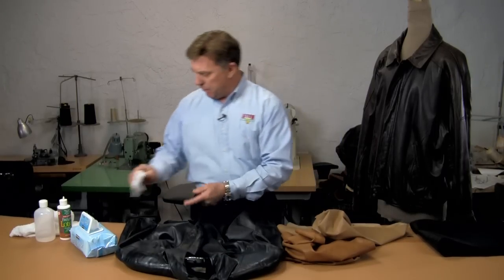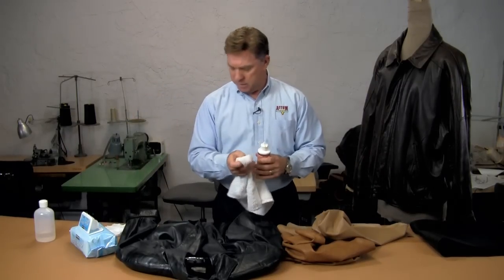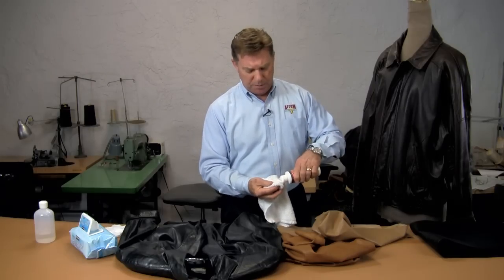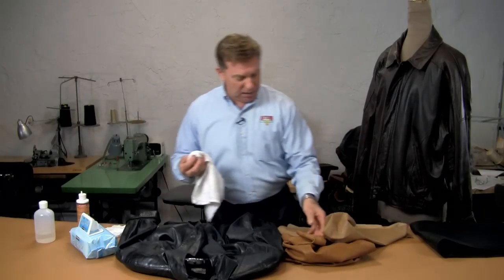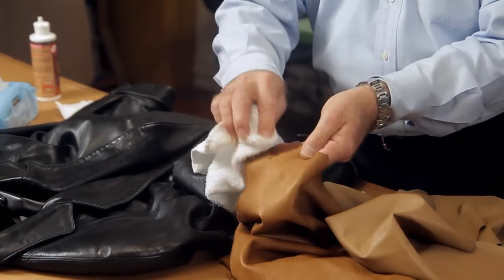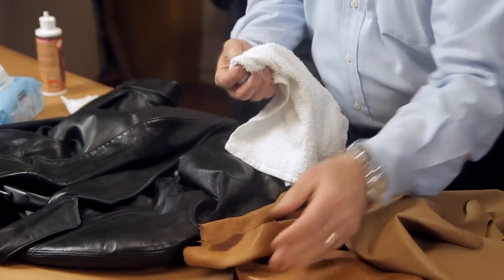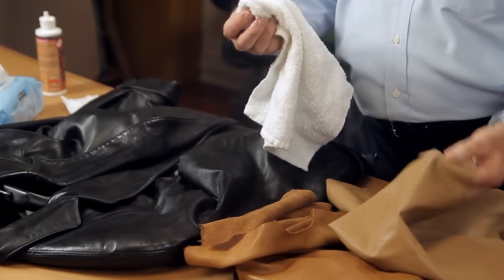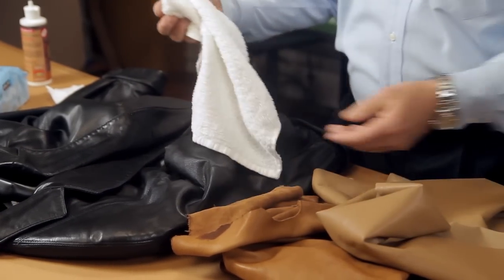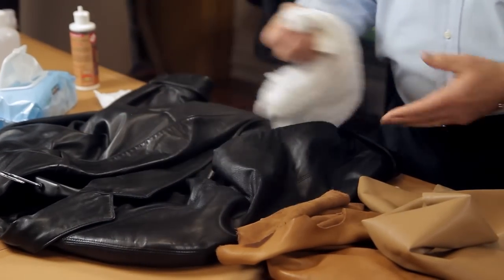You can also use a fine leather lotion to help protect it. I would test an unexposed area first, because if you use this on a full aniline piece you're going to darken the skin — just as an example, that darkening right there is probably going to stay dark. But on a painted piece that's not going to hurt anything, and it'll actually help protect and moisturize the leather. It works great on both black and tan.